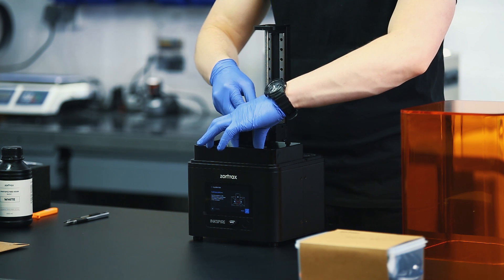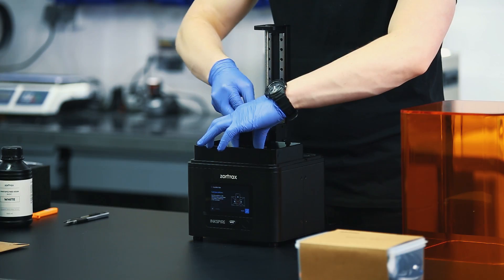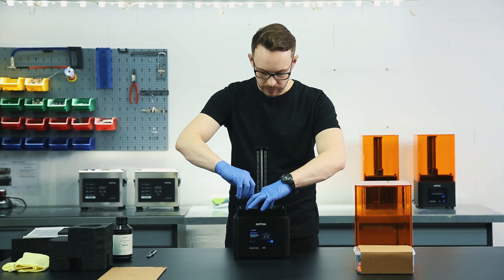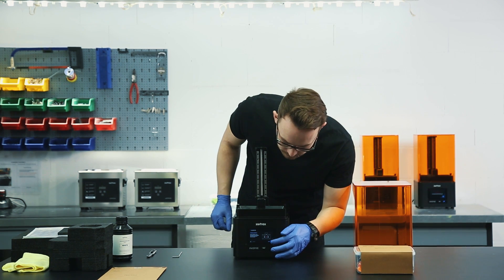Hold the platform block in the places indicated in the video and tighten the platform screw. Make sure that the platform properly adheres to the LCD screen. Tap Next to calibrate the platform offset.